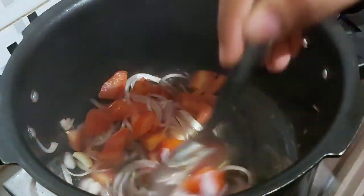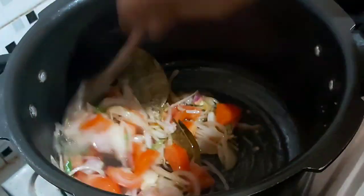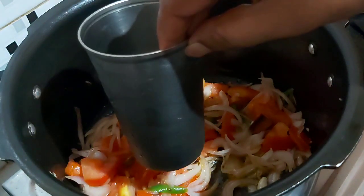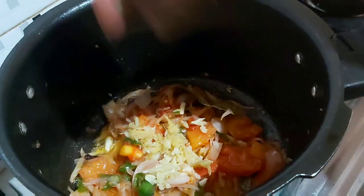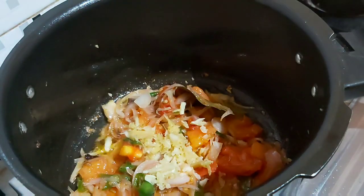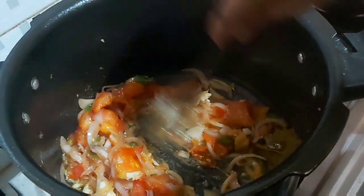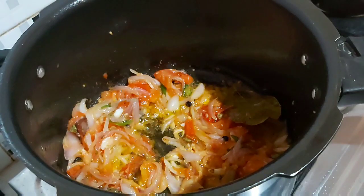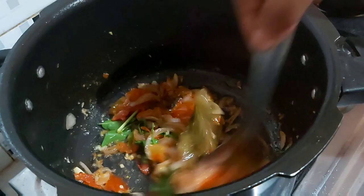If you have a taste of this, you will enjoy it. I am taking 2 glasses. Now I am going to take 2 glasses. We will have a little bit of onion. We will add the onion as well. Then, we will add the onion.